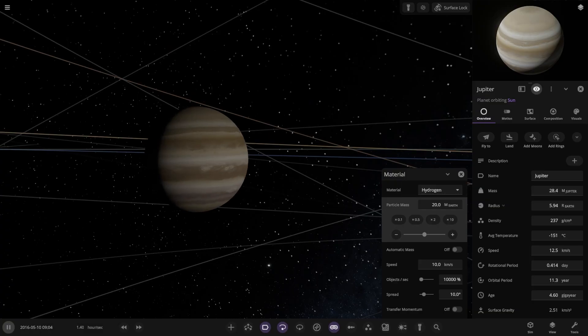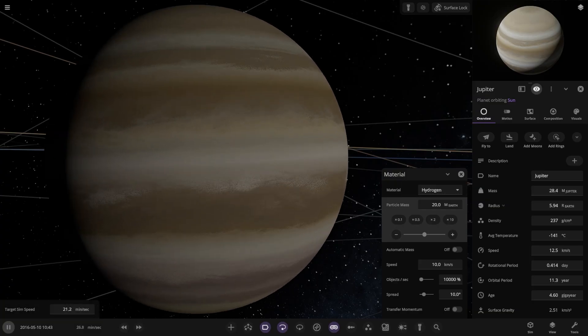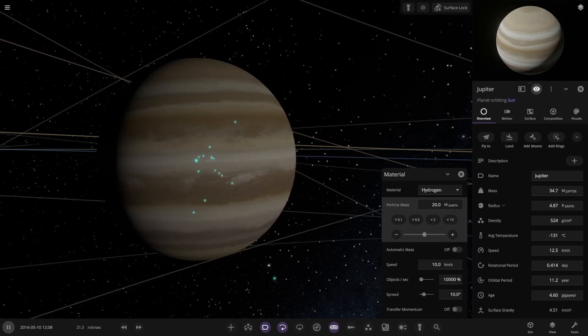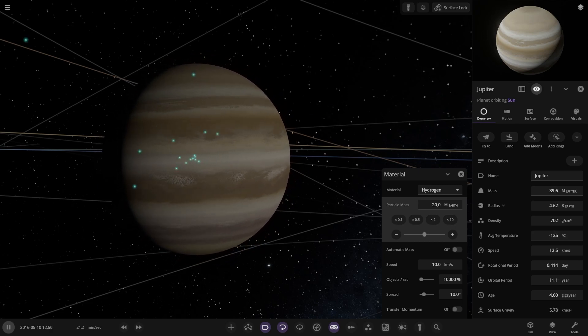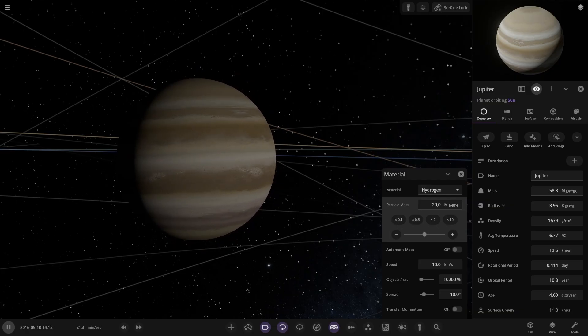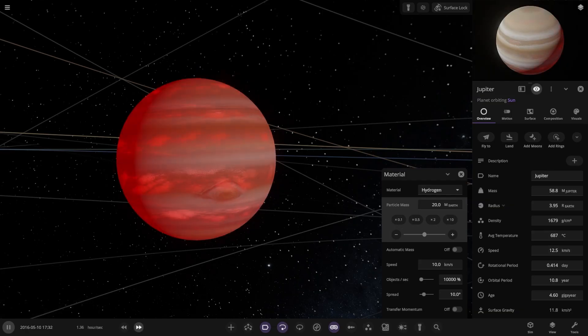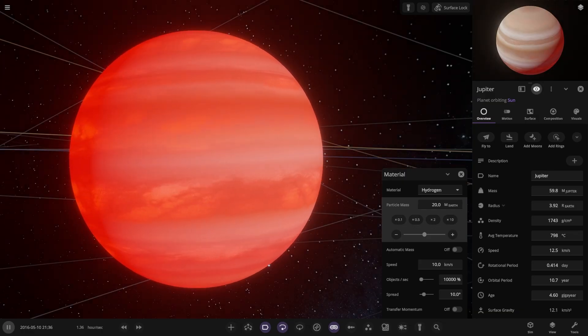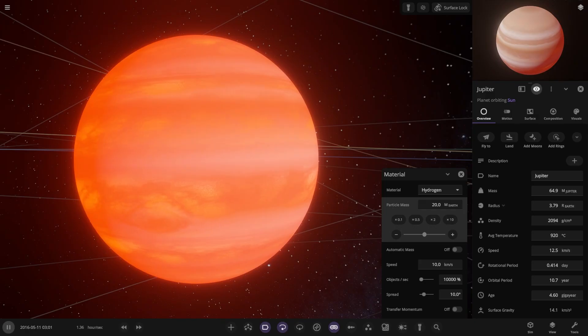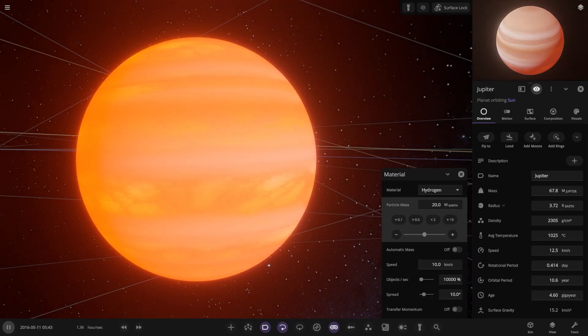The density just changed - it got a little smaller. Let's continue adding Earth mass to Jupiter until eventually it becomes a brown dwarf first. You can see the temperature starting to warm up. Add more mass and eventually this is going to become a brown dwarf level - yes, that's now brown dwarf level. Let's continue shooting more mass into it until we get a little red dwarf out of it.